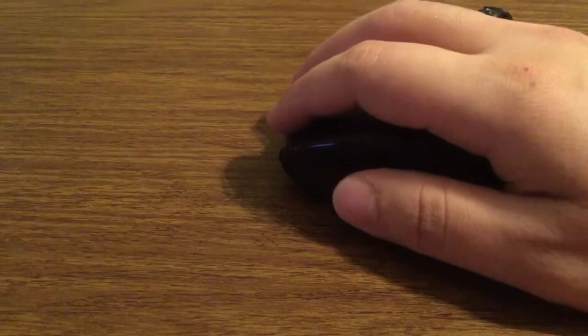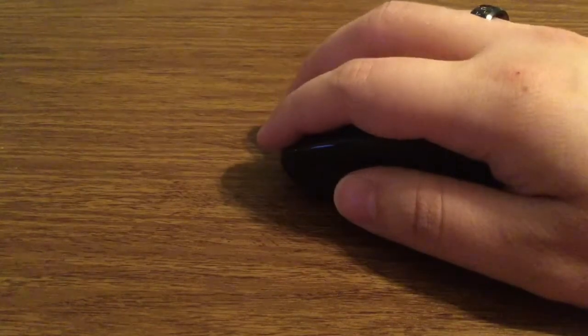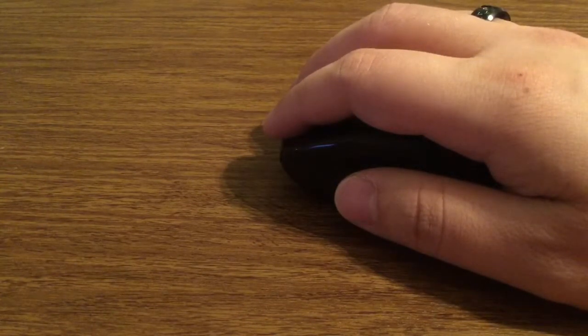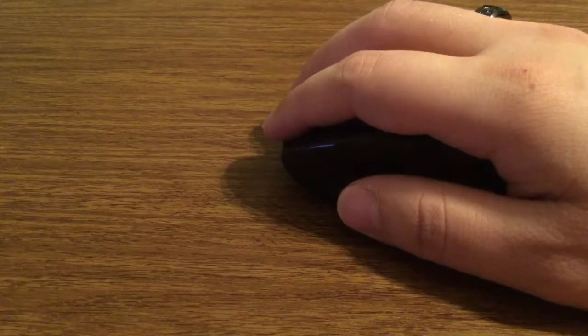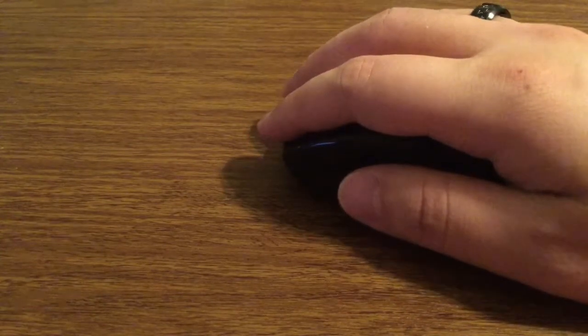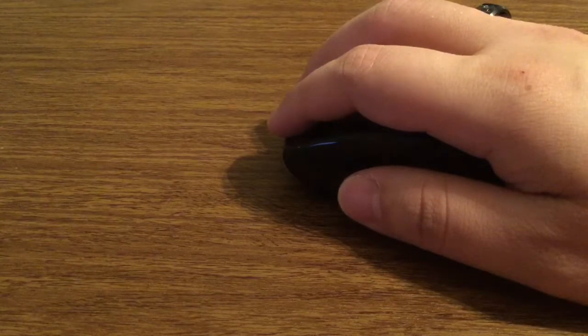This particular mouse isn't going to be as quiet as some mice, so you will definitely hear the clicking if you're recording video or doing a live broadcast. What I'd recommend is making sure the mic isn't too close to the mouse so it doesn't overpower your voice or whatever you're listening to.